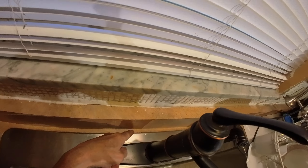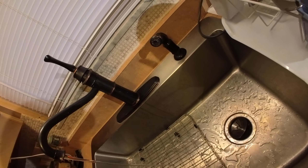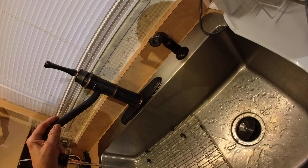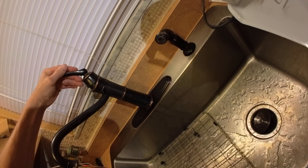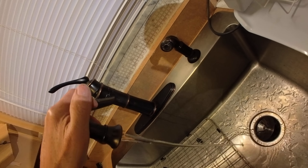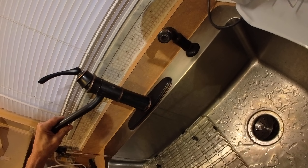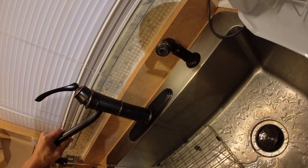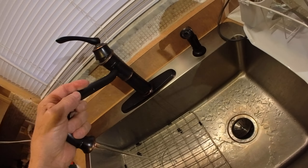It goes back in here, so it looks like I need three seals — this one, this one, and this one. I don't know how it decides when it wants to leak. I'm glad it doesn't leak all the time, but eventually it'll get to that point. See how it flexes — sometimes it leaks on its own.